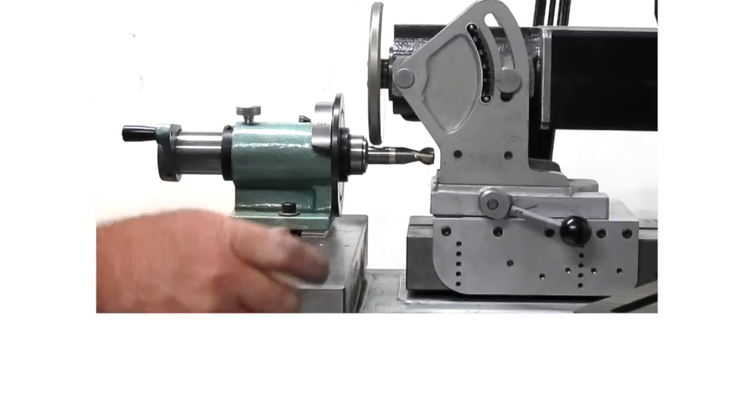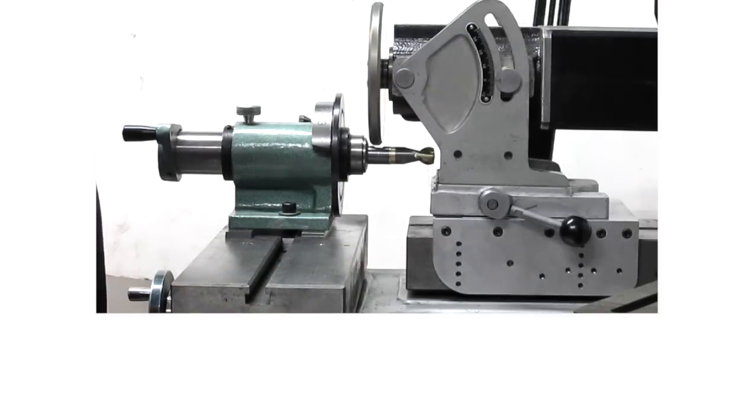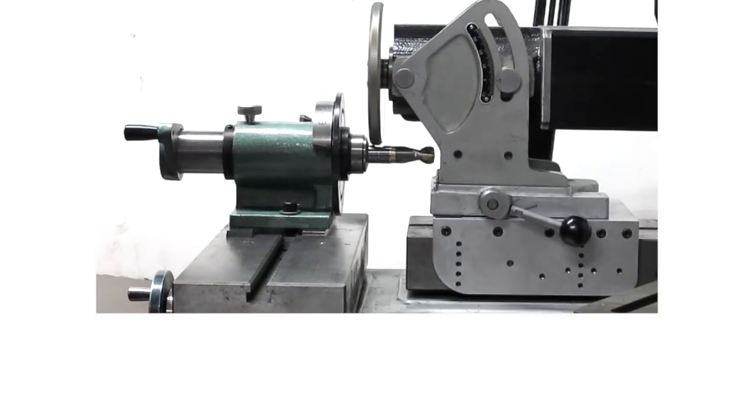Generally, the tip of the set screw is smaller than the diameter of the screw, so three-eighths is probably good in most cases. And then we'll just clean up that other side a little bit.